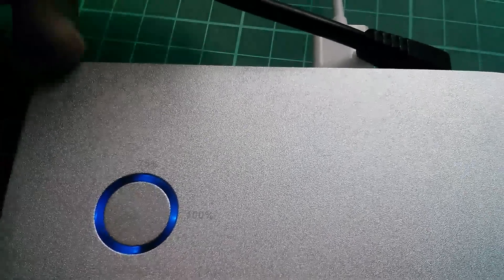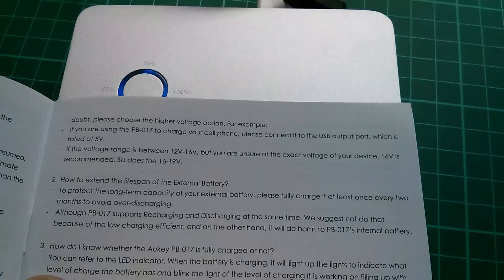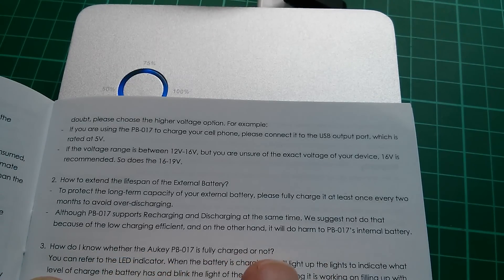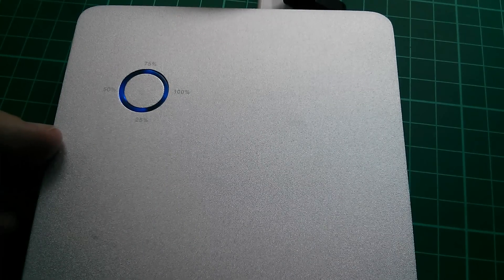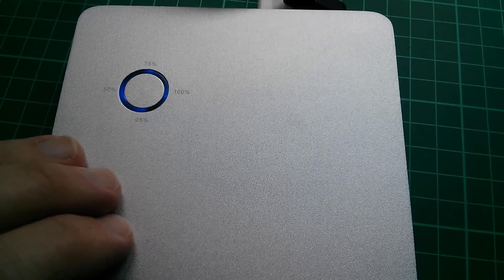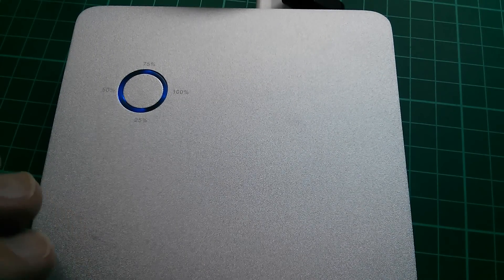At the moment I'm using it in pass-through mode — input power coming in while also charging something from a USB socket. The manual says: although the PB017 supports recharging and discharging at the same time, they suggest not doing that due to low charging efficiency and potential harm to the internal battery. I've been doing simultaneous charging and discharging for quite a while and it's been absolutely fine — though mostly my discharge rate has been higher than charge rate. If the manual warns against it and you're concerned, don't do it.